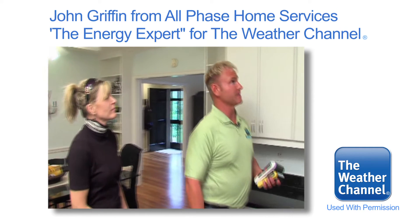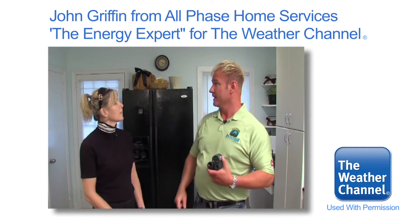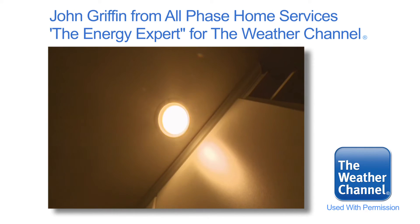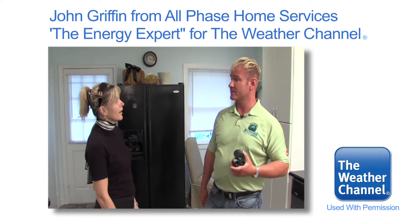Looks like you've got a lot of recessed lamps in here, and they all look like incandescent bulbs. If we just took this one room and swapped out all the bulbs to compact fluorescents, it would save you $105 a year. Just changing the light bulbs in this one room would save you $105 a year.